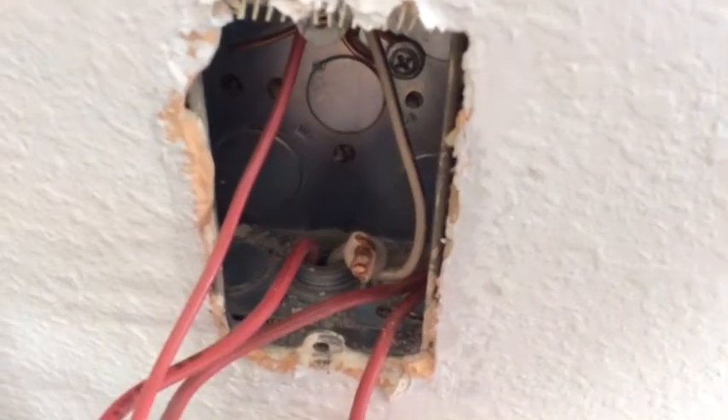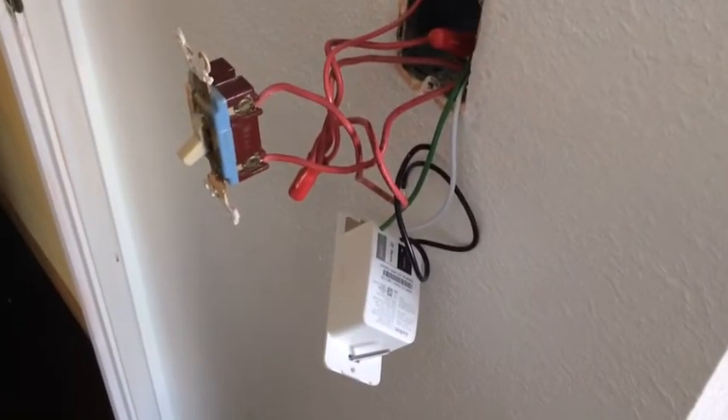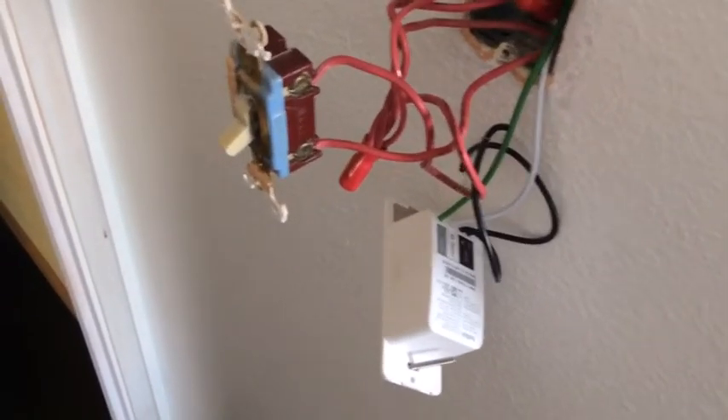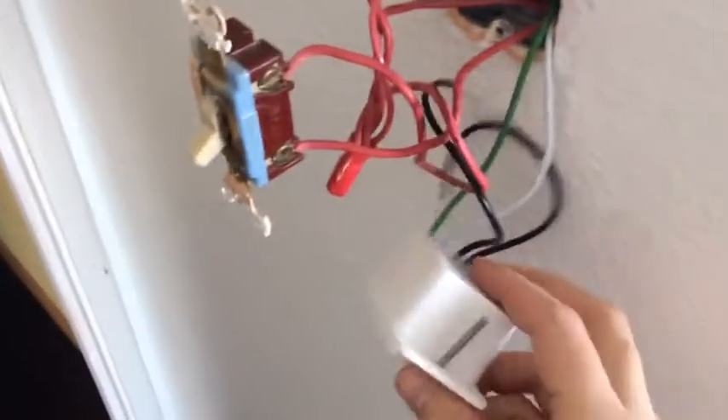As you can see here, we have all those things. Here I am about halfway through. I've connected the ground and the neutral to the new light switch right here.